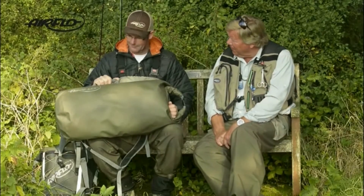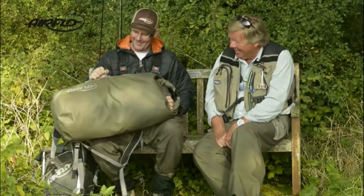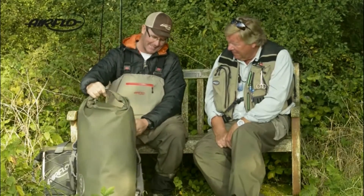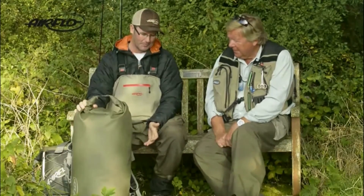So this looks like the big brother version of the backpack then. Yeah, this is the body bag. It's completely waterproof, it's got a big roll-top and 60 litres of capacity — you can fit anything in there. You could probably go for a day's boat fishing with this. Yeah, easily.